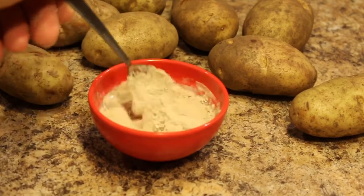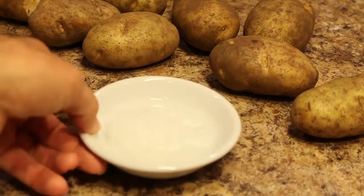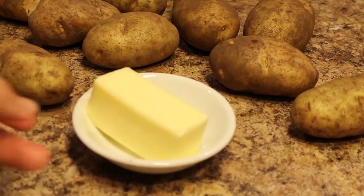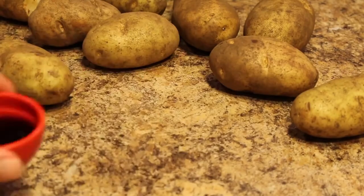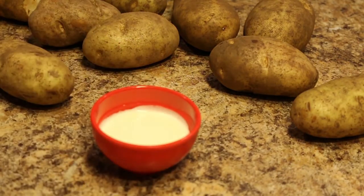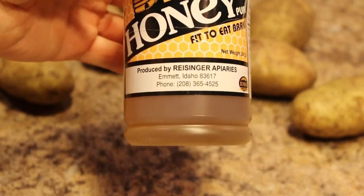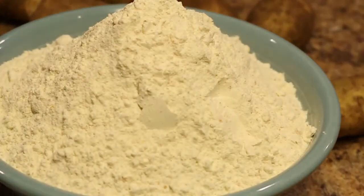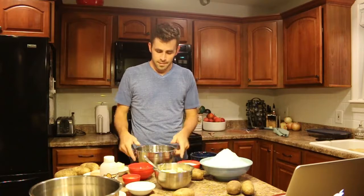Give it a nice little stir. Now we've got two eggs, a quarter cup coconut oil, half cup butter, three-quarters cup sugar, one to two tablespoons of vanilla, a quarter cup whipping cream, a tablespoon of honey, and then eight and a half cups of flour.